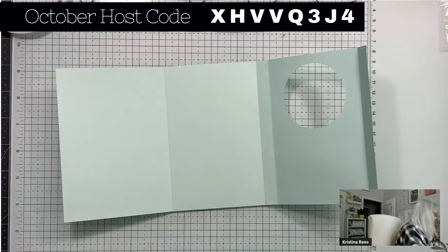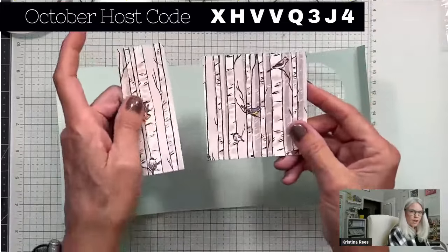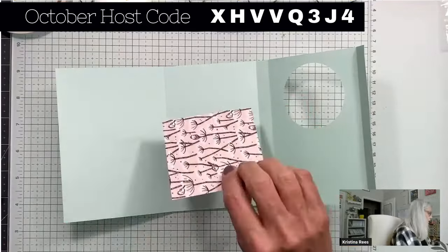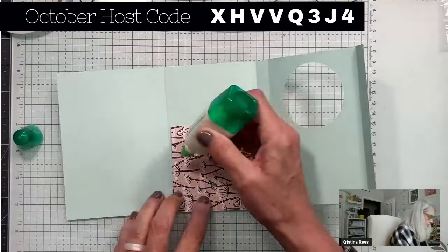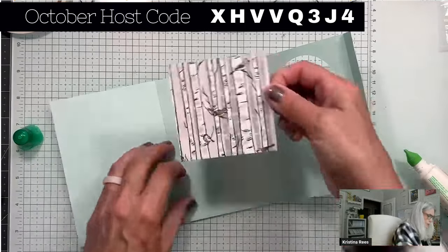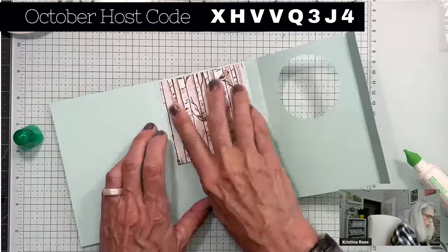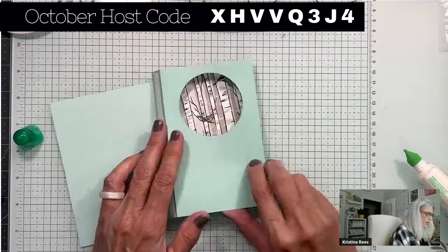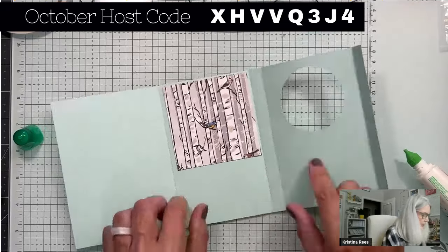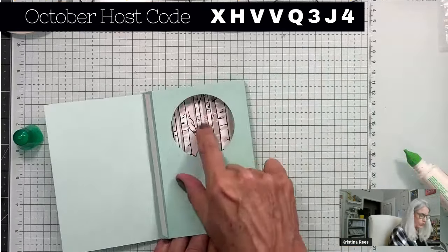Now we have some designer paper — this is Nest of Winter, the birch tree trunks with little birds all over. You cut two pieces: one for the front of the card and one for the inside. It's a three-and-a-quarter-inch square. Adhere it centered across from the circle, because you want to see this paper through the hole. When the card is closed, you can see the paper there. If you want your paper to go all the way to the bottom, cut it at five and a quarter.